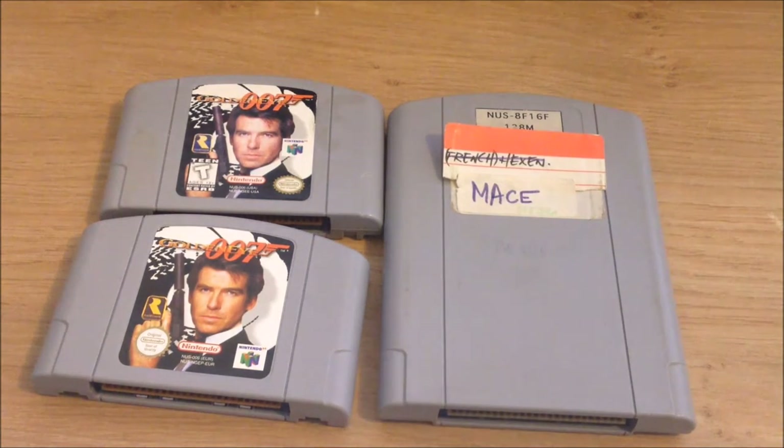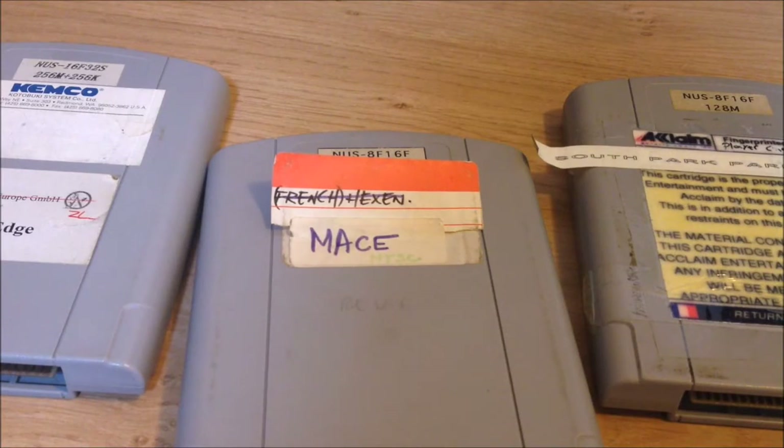It also doesn't have a standard label for the front or back, and there is a very good reason for that. Many Nintendo 64 prototype carts were used again and again, so it didn't make sense to make labels for them. Let's take this Nintendo 64 prototype of Mace Dark Age for example. The first label says Mace — that is the software on this prototype cartridge. Beneath that label is a second label that reads French Hexen, so before this cartridge got flashed with the Mace software, it contained the French prototype version of Hexen.